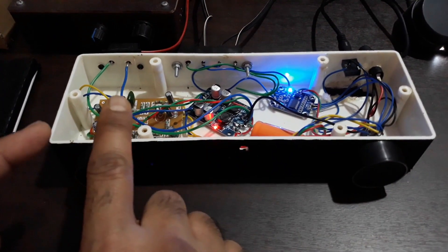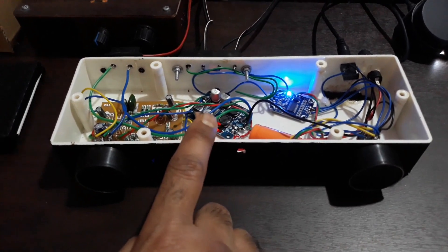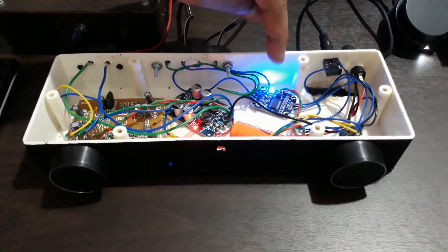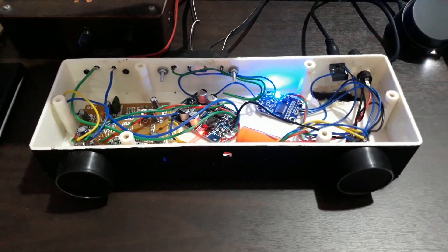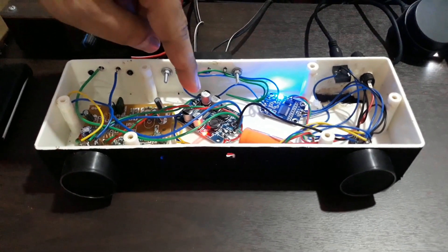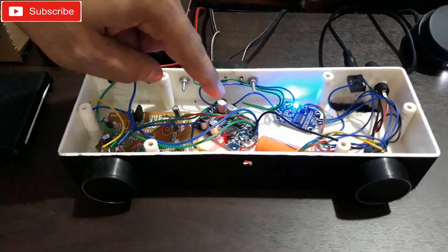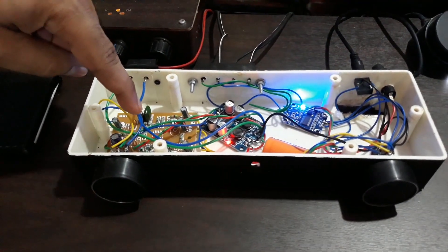That's the amplifier I have built with these separate kits. These two are both class D amplifiers. This one has a stereo amplifier with 15 watts per channel — 15 plus 15, 30 watts for both channels. And this is a mono amplifier kit. This thing provides, as it says, 60 watts — but I have a doubt on that. At least it gives 30 watts on 12 volts. And that's the subwoofer filter kit.